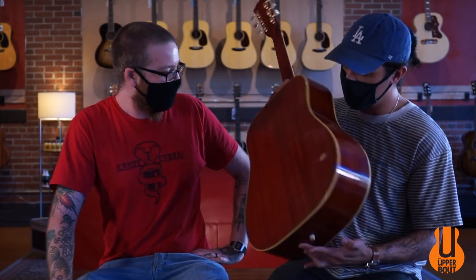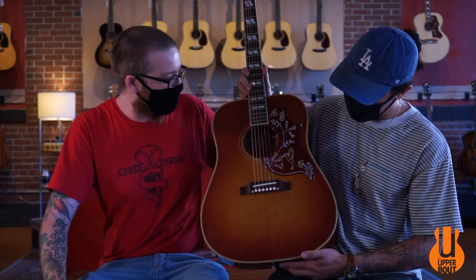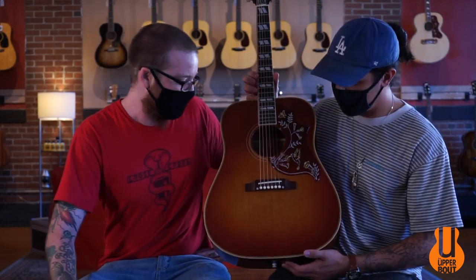This guitar is fantastic — a great example of what Gibson's Custom Shop can do over there in Montana. It's got mahogany back and sides, a solid spruce top, ebony fingerboard, and those classic Hummingbird look, sound, and feel. We're going to jump in and play a few things on it and see what you guys think about it.